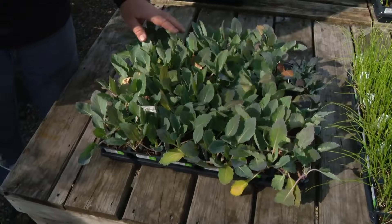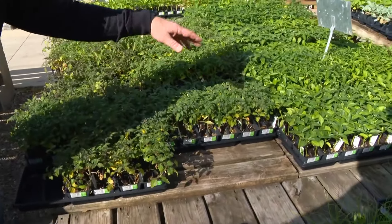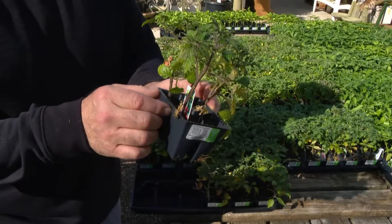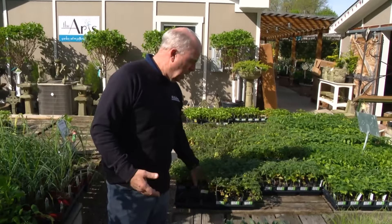Early season veggies — cabbage, broccoli, all that — can go in. But when you get into tomatoes and peppers, that's really too early. Now you say, why do we have them? Well, a lot of people, when they go against the norm — the great American tomato growing — they upsize these. They'll start growing them in a pot, pull them in when it gets cold, and then when temperatures are right, they have a bigger plant. So that's why.